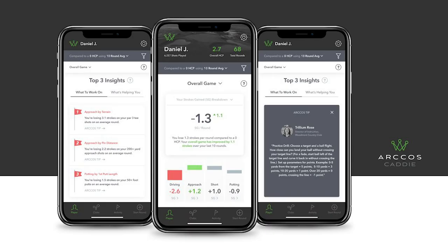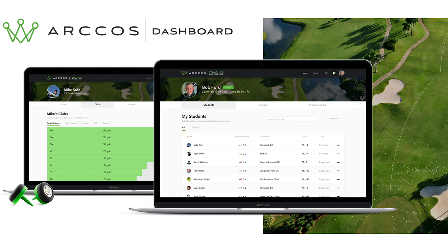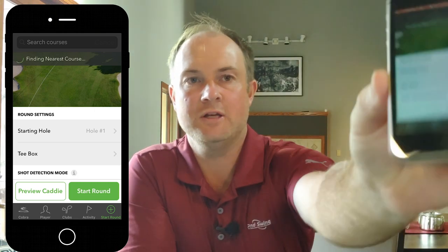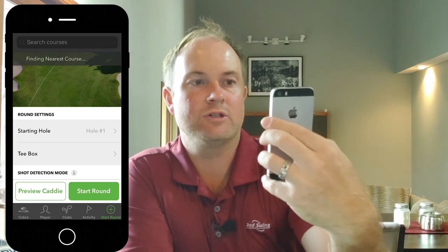Talking about the strokes gained analytics — there are two ways to access the data. The first is on your smartphone through the built-in Arcos Caddy app. The second is the Arcos dashboard at ArcosGolf.com, where you can log in and dive further into the numbers. I'm opening up the Arcos Caddy app here on my phone, and it's searching for the nearest golf course — Minnesota Valley Country Club comes up as the nearest course to my home.